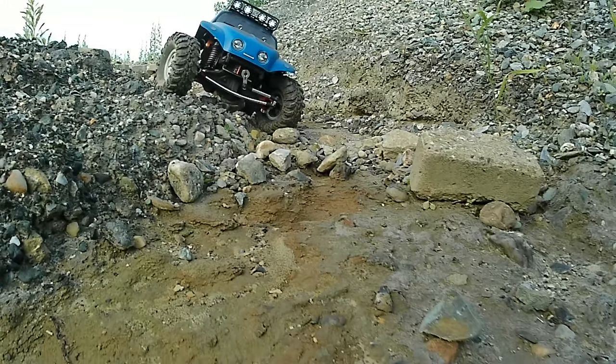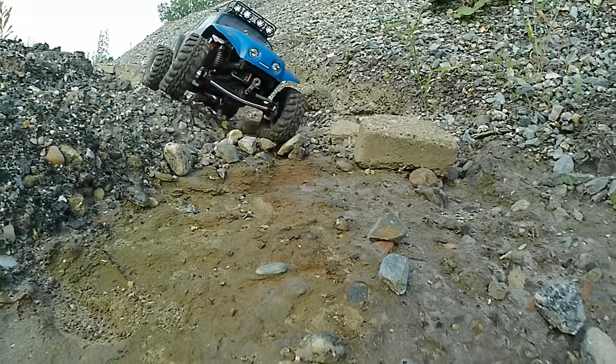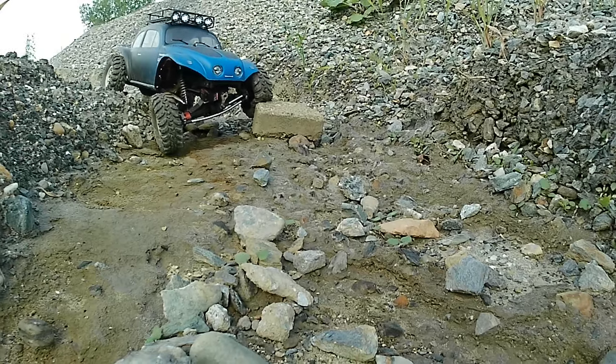I decided to do a blue fade to black paint job on it, put it all together, put the roof rack on it and all that stuff, and ran it for a little while.